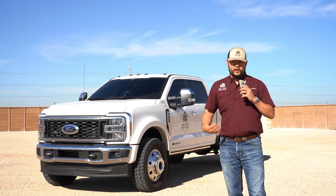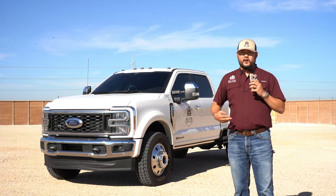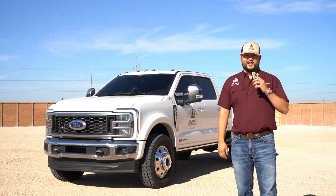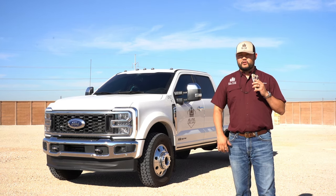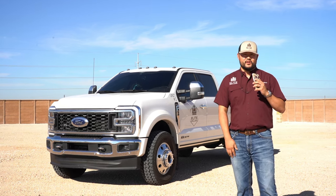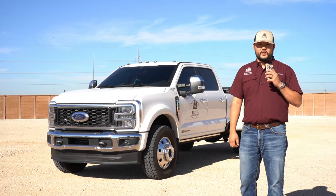A dealer buddy of mine up near Detroit called me and said he had this truck. The second time he asked me if I wanted to buy it — the first time I said let me call you back after my meeting, and he told me it might not be here and I needed to put a deposit. I called him maybe 30 minutes later and it was gone. So the second time he called me, I still hadn't found one, so I took it right away.